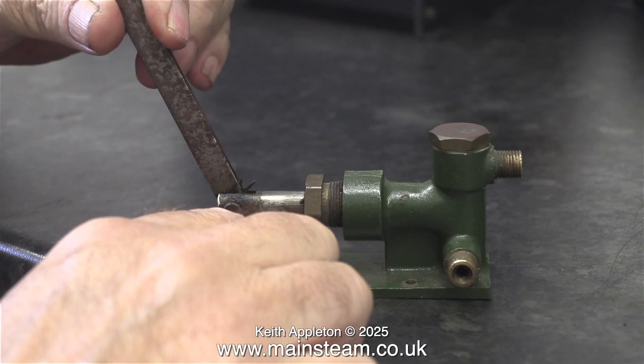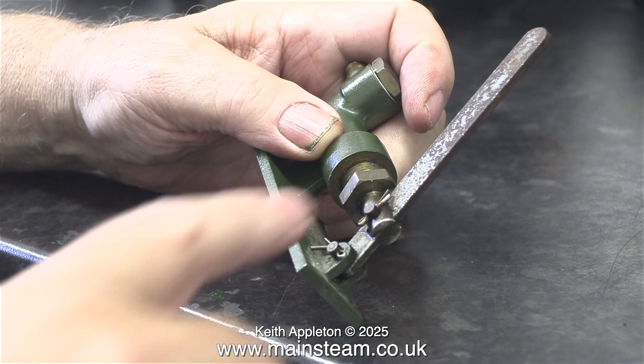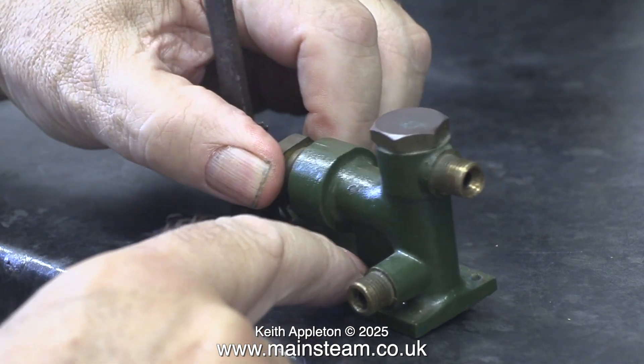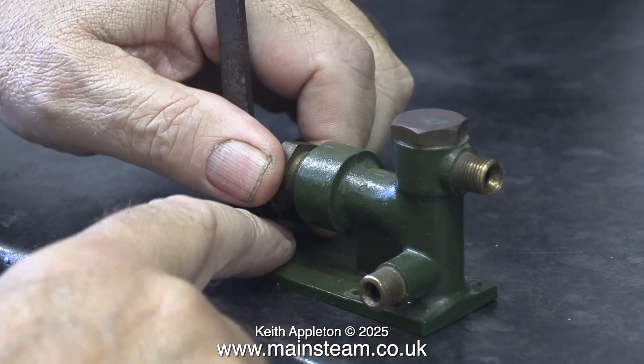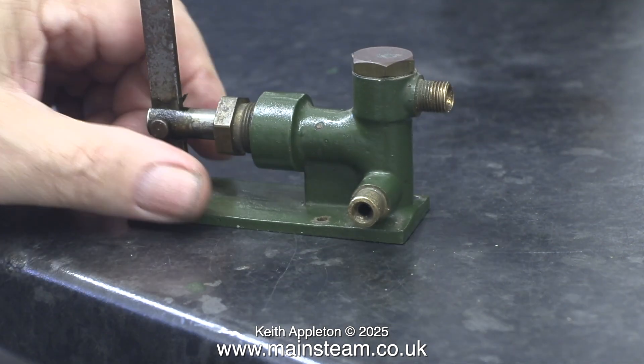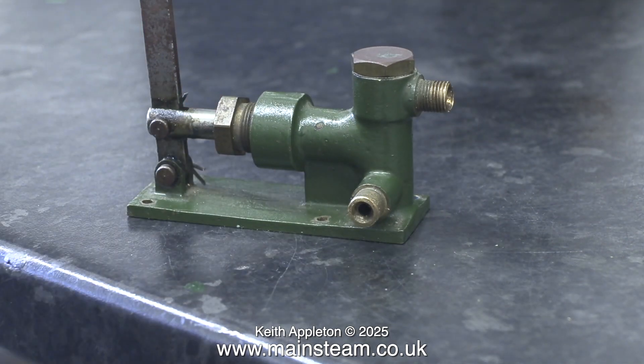I need to test this pump to see if it works. It's making all the right noises dry when I move the lever. The casing is more or less the same colour as the score, which is a good thing. This colour, by the way, is known as Stuart green. Before I go any further and do any dismantling of the pump I need to make sure that it does what it's supposed to do - pump water under pressure into a boiler.